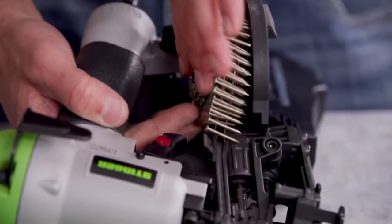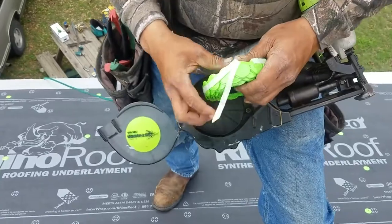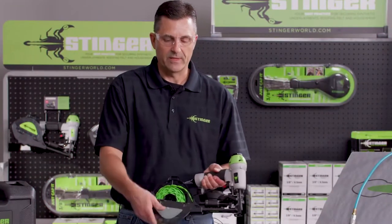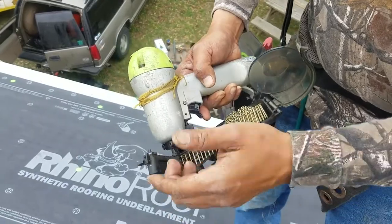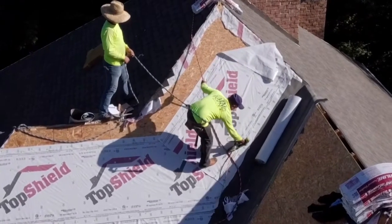The CN100B Nailer offers several improvements over the previous version, including a redesigned cap magazine and greater overall durability. You can still expect a 200 nail capacity, tool-free depth adjustment, and sequential and bump firing. The award-winning cap nailer comes with a durable case, air-fitting installed belt hook, and 20-weight tool oil.